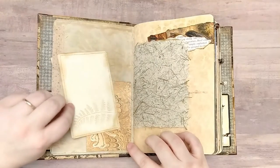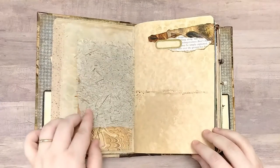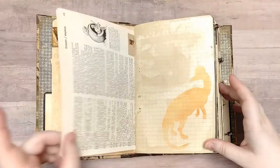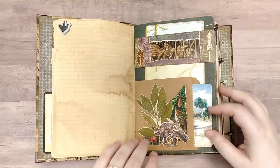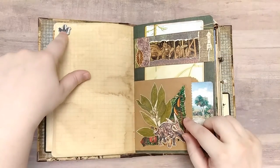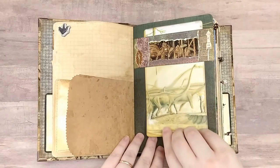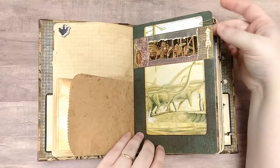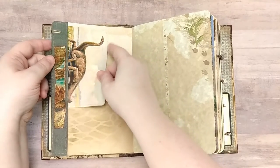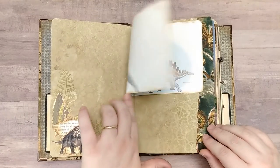Then we have another journal card and this flips up for hidden writing space. We have some lovely mulberry paper and some collaging, some dictionary page, stenciling on graph paper. Then we have a bag with a journal card in it and a dimensional sticker up in the corner. Then we have a large book page journaling card. And then we have a journal charm and a journal card in this side tuck here. We have some textile collage up in the corner with some stenciling. Another collage in the bottom corner, small book page.